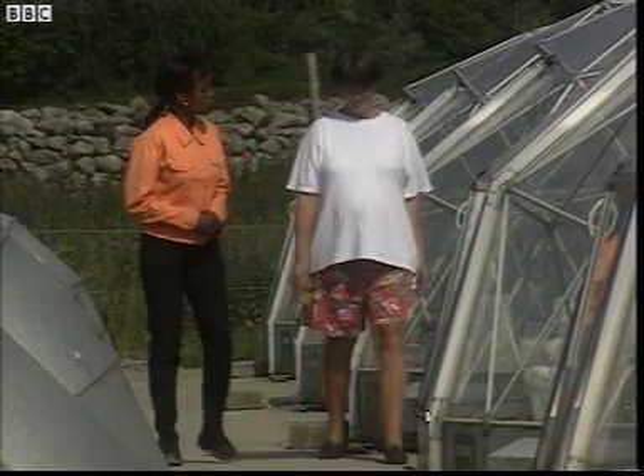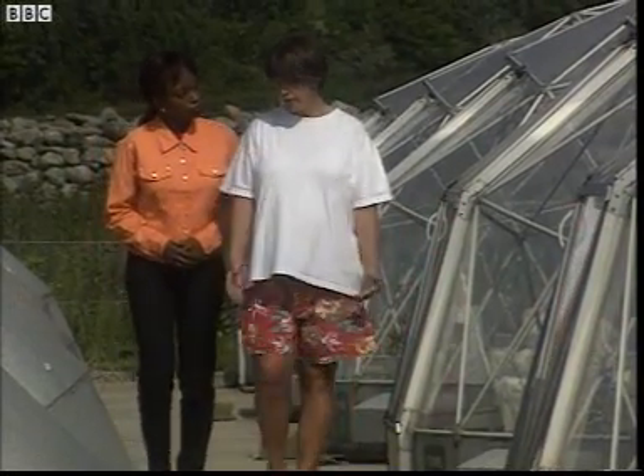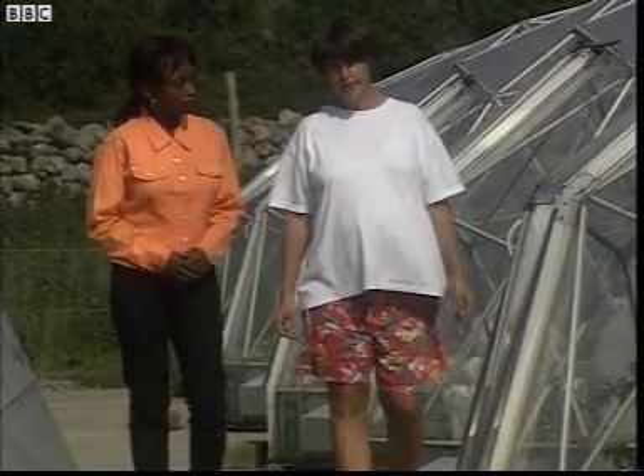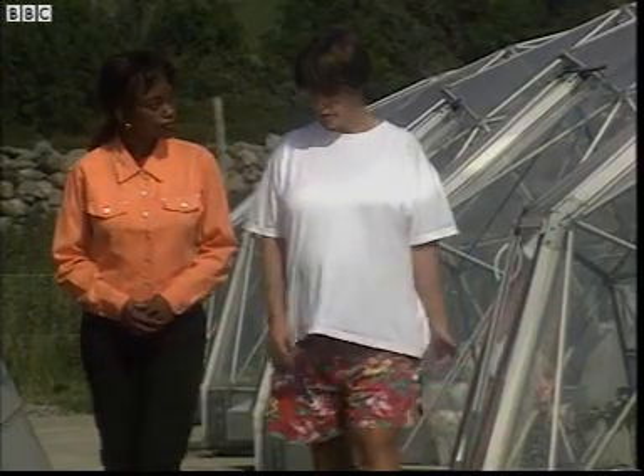So, what's the point of this experiment? What does it tell us? Well, the thing is, scientists know that carbon dioxide has increased in the air and is going to continue to increase in the future. So, the work we're doing here is to try and understand how that's going to affect plant growth.